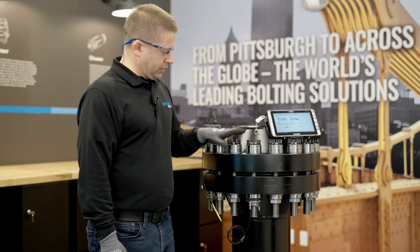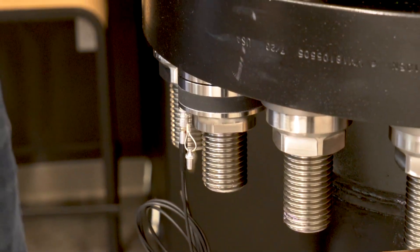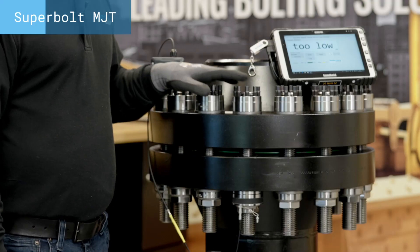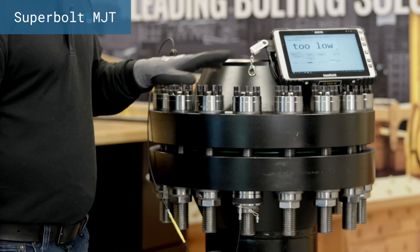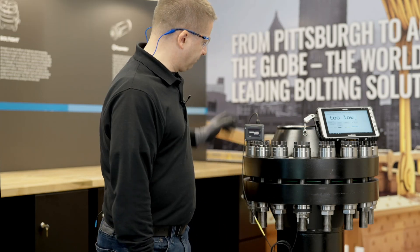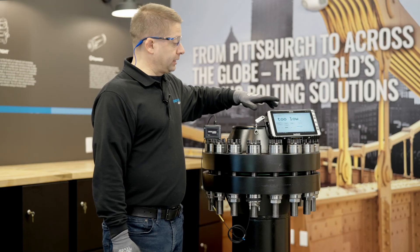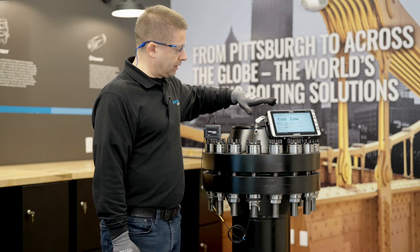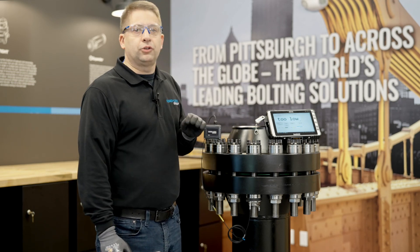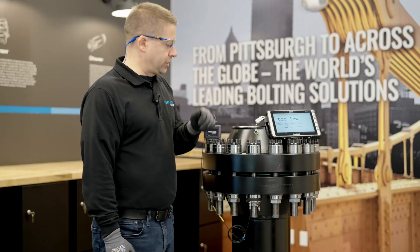In this setup, we will demonstrate the Load Sensing FlexNut, which is down here, used opposite our tightening method. In this case, it is the Superbolt Multi-Jack bolt tensioner. We have a wireless transmitter hooked up, sending the signal to our readout — in this case, the tablet. With the software running, until we put a little bit of load, it just reads too low by default. But the minute I tighten some jack bolts, you will see the load appear.